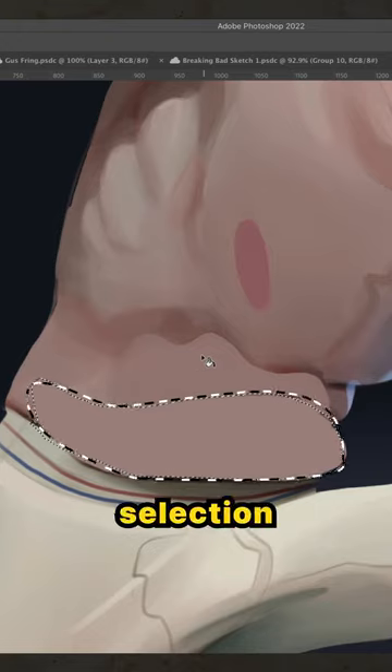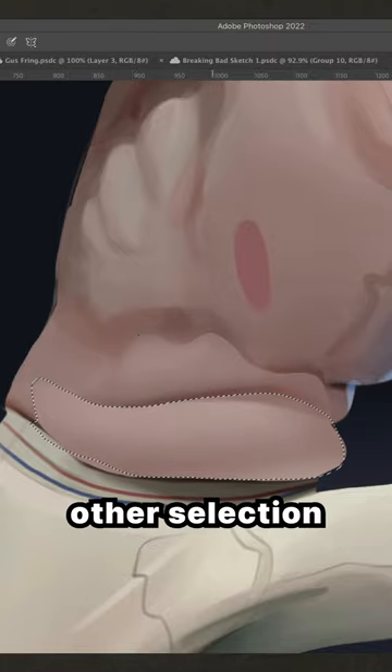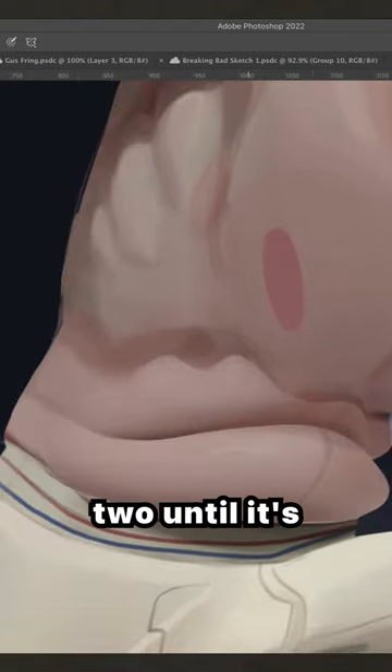A quick way to add them is to create a selection around the part I want to crease and think about and paint that in isolation. Then I'll invert that selection and begin rendering the other selection in isolation, making sure to keep in mind the direction of the light source and flipping back and forth between the two until it's looking correct.